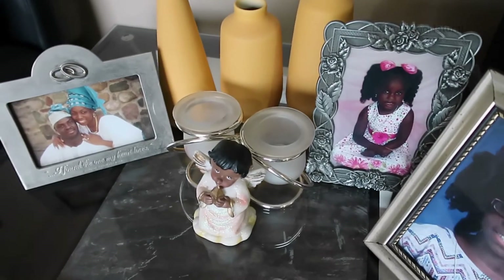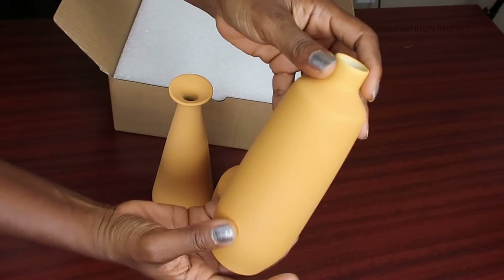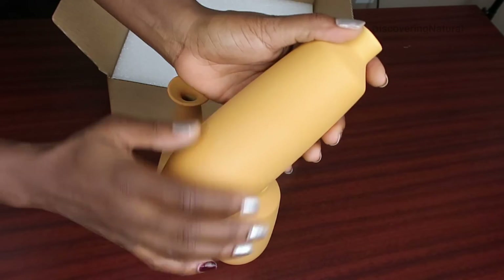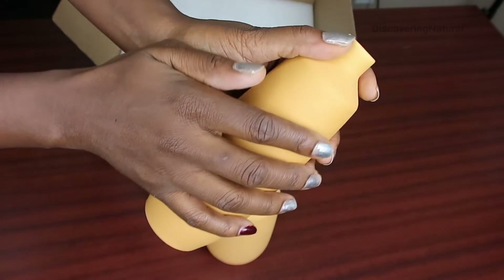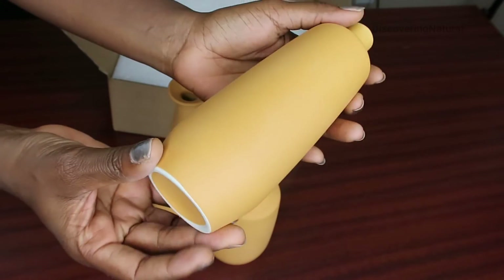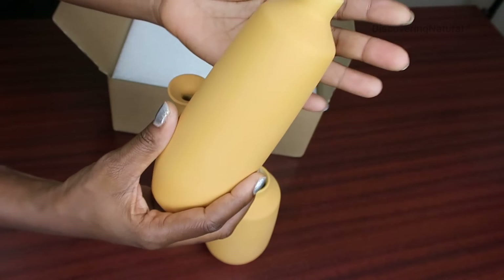This is one of them and this is another one. It's made out of high quality, 100% ceramic. The feel of it is gritty, but it's very durable with a nice fresh finish to it, and you can use it for years and years.